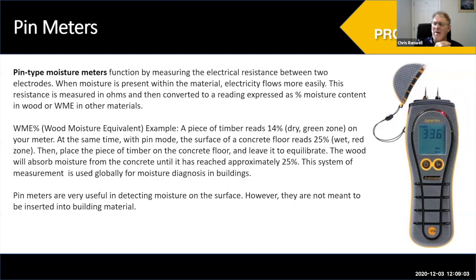The benefit of pin meters is very repeatable measurements. A lot of people think the downside is punching lots of holes — we'll talk about how to avoid that. The meters are generally all calibrated for wood. So when measuring drywall and it reads 14%, it's not actually 14% moisture content, it's 14% wood moisture equivalent, or WME. I recommend always using WME in any reporting when you're not measuring moisture directly in wood.